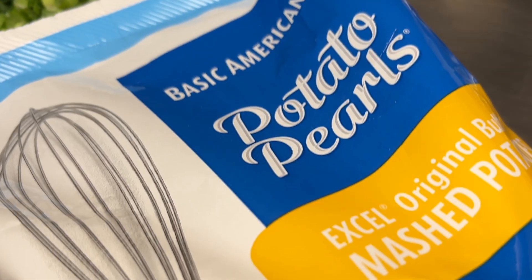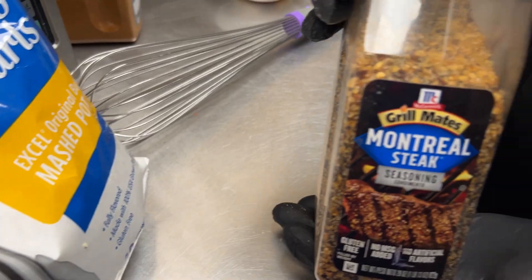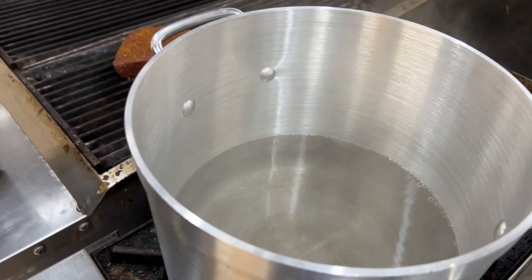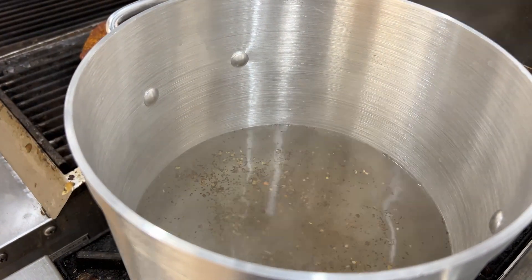We're going to follow it up with some basic American mashed potatoes. Yes, instant mashed potatoes — first of all they are fantastic, but we're going to make them our own. We're going to throw in a little bit of McCormick's Montreal seasoning.